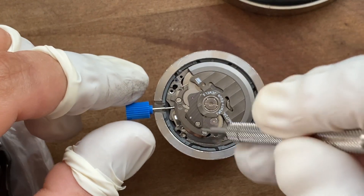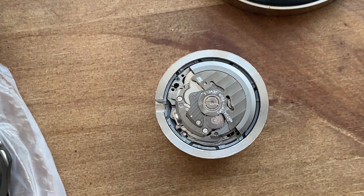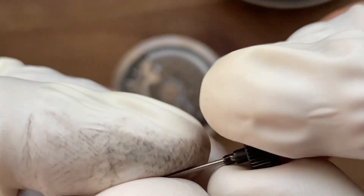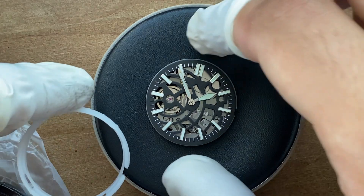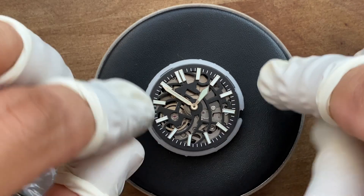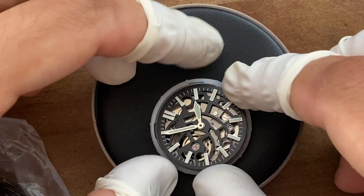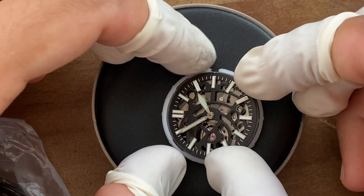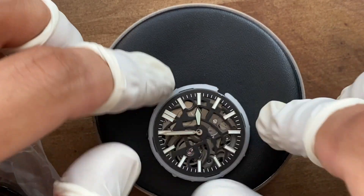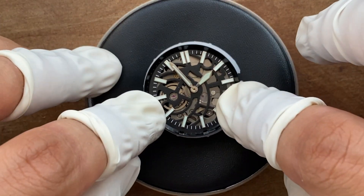I make sure to remove the case back gasket to put some grease on it, which is supposed to help with the water resistance. Now I'm removing the temporary stem and putting the crown on the stem that's going into the watch. I proceed to put the movement in the plastic movement holder that comes with the case — you just need to align the 3 o'clock marker with the gap to the side. This case comes with a black spacer, so I make sure to put it in as well.